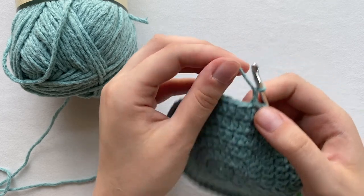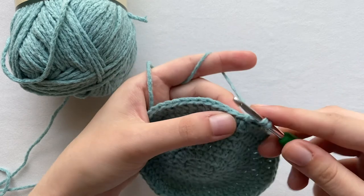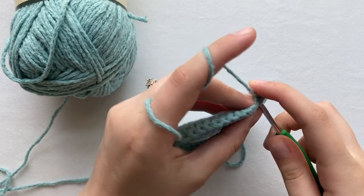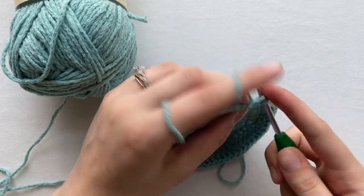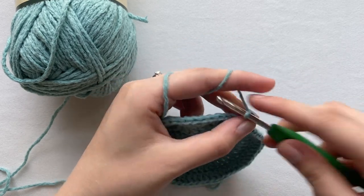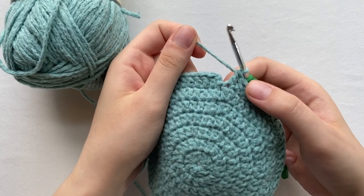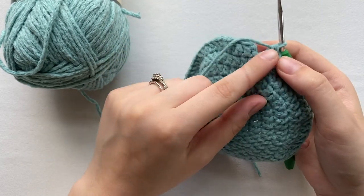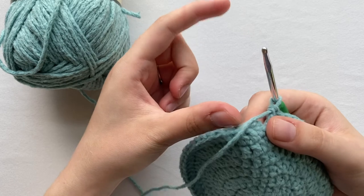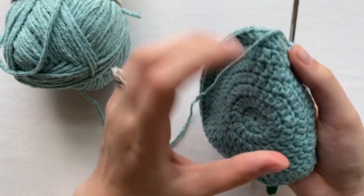For the seventh row we are not going to be increasing anymore — just double crochet into each stitch. At the end you should have the same amount: 60 stitches. I have finished this round. Now I'm going to be making the hat part. This is the back-of-the-head part, and I kept slip stitching it together.